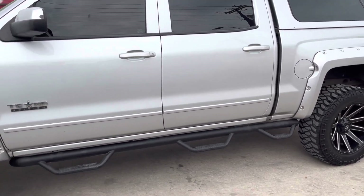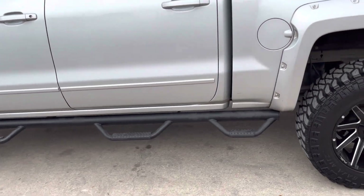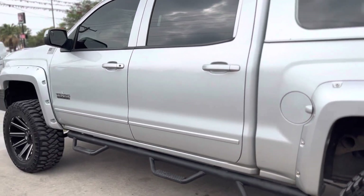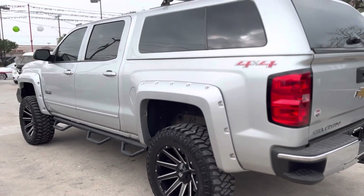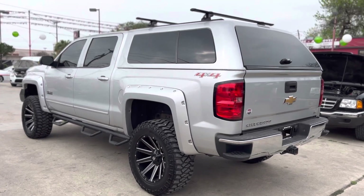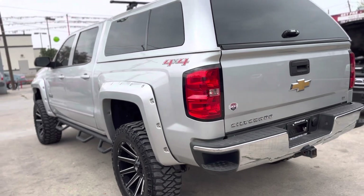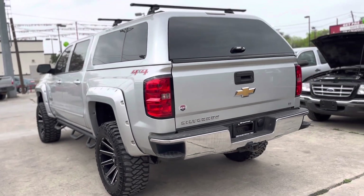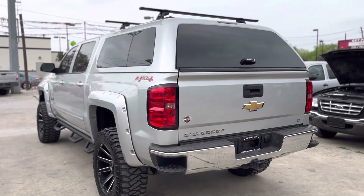It has aftermarket fixed running boards, and this camper shell that it came with already. Whoever the last owner is, we don't know — the only thing we do know is it's a two-owner truck.